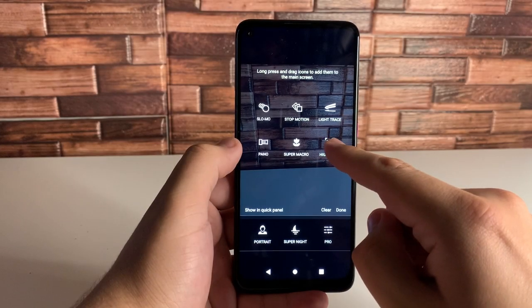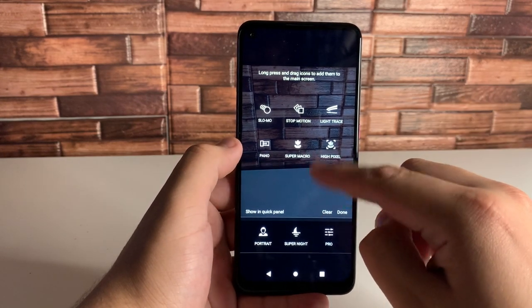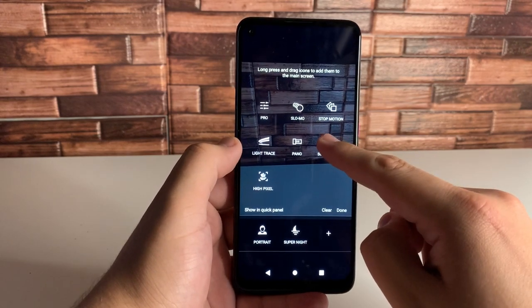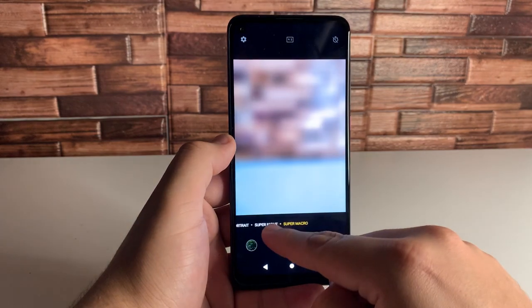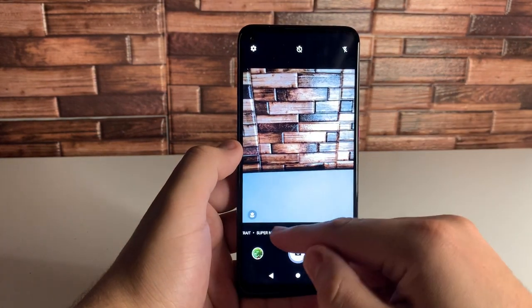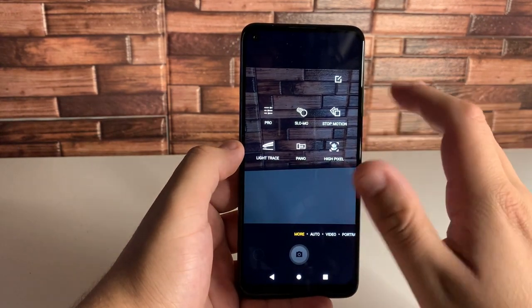The great thing is you can actually put these on the Quick Panel. So say you use Super Macro more than Pro Mode — we're going to take Pro Mode out and add Super Macro right there. Click Done, and as you guys can see, we have Super Macro right there. Very cool thing you guys can do in the camera, especially if there's a certain feature you prefer over another.